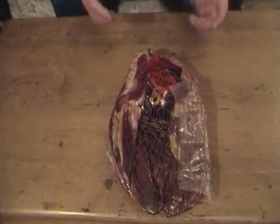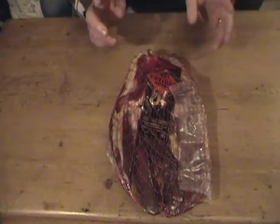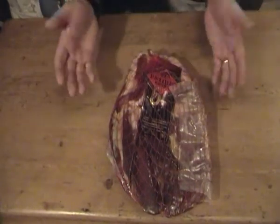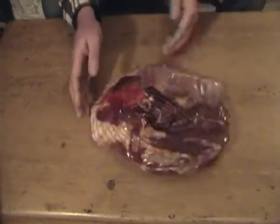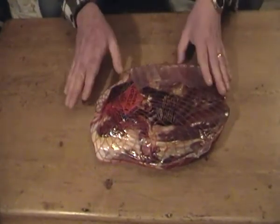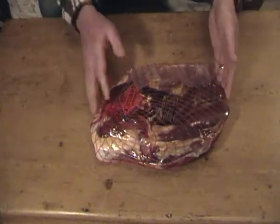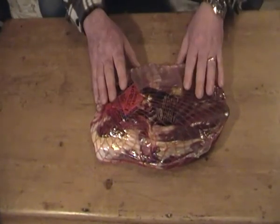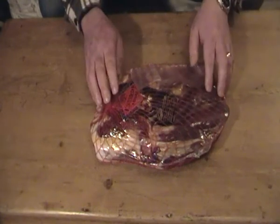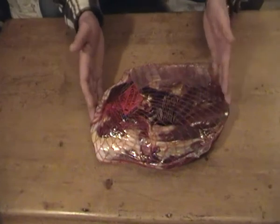This is very similar - I'll say similar - to prosciutto, you know, parma ham. Same sort of way that they make it: get the meat, cover it in salt for about a month, six weeks, and then air dry it. This particular cut has been air dried for 18 months in a cave, of all places.